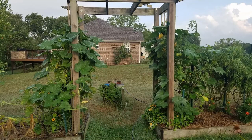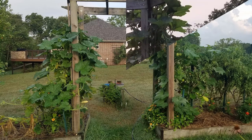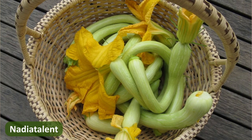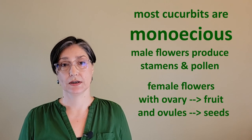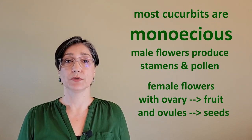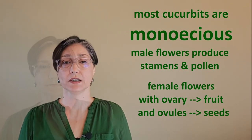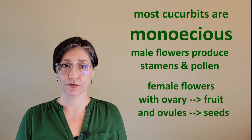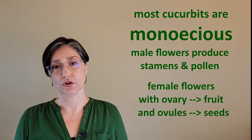Keep well watered and provide plenty of space for the very large plants. In about 6 to 8 weeks, you will enjoy the very large yellow flowers, soon to be followed by long, light green fruits. Like most cucurbits, it is monoecious, having two different types of flowers — male flowers that produce stamens and pollen, and female flowers with an inferior ovary, which will become the fruit, which is full of ovules, which will become the seeds.